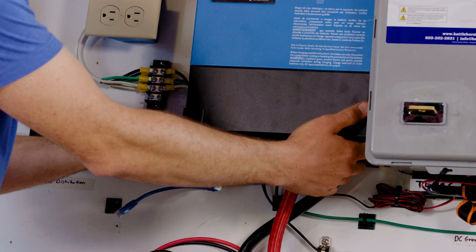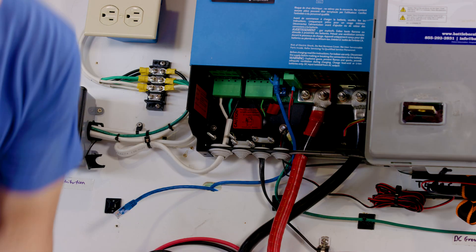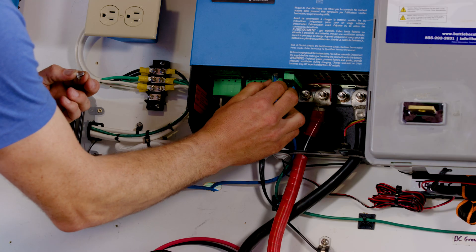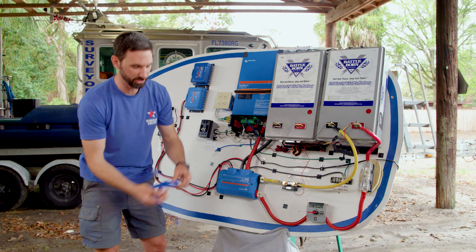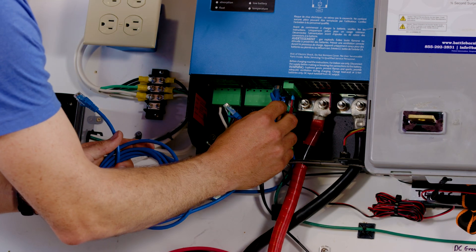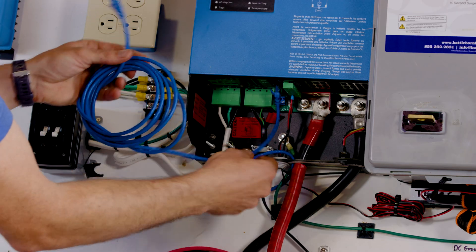First, take off the bottom cover. There are two screws on each side and this cover is removed. You want to disconnect any Ethernet cords that may be connected — you just want to talk to the MultiPlus by itself. So I'm going to use a separate Ethernet cord that plugs into either of the VE Bus Ethernet ports. I connected it to one right there.